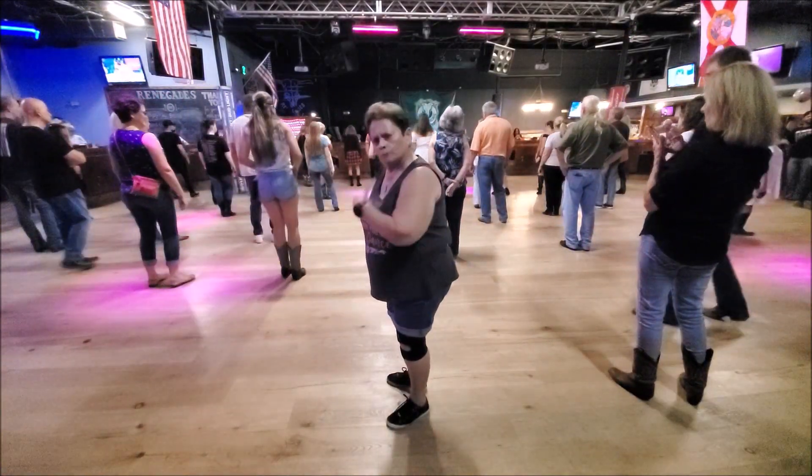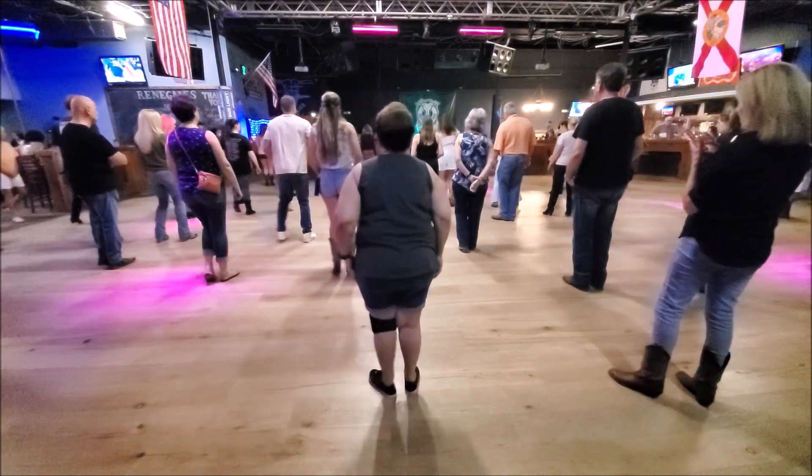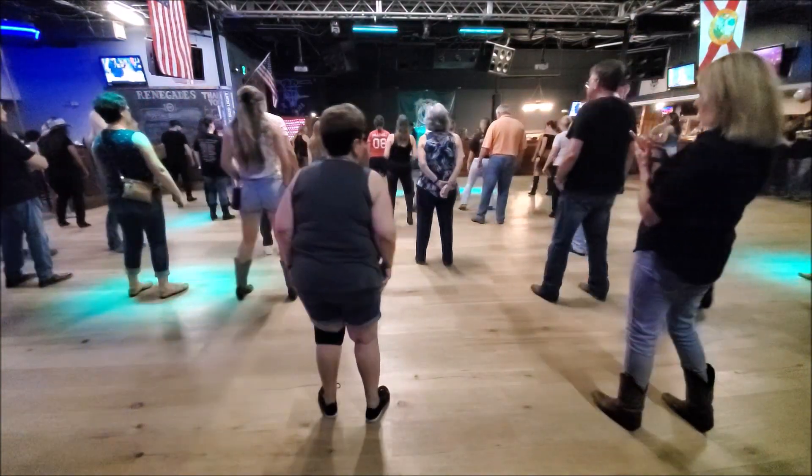To the whole first eight: right, right, six, seven, right, side, touch, back, touch, side, touch, shuffle — left, right, left. Good.